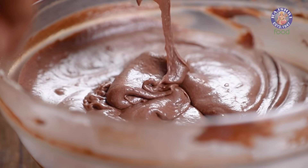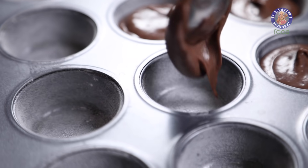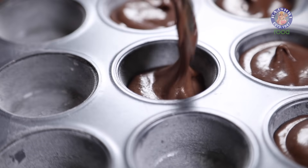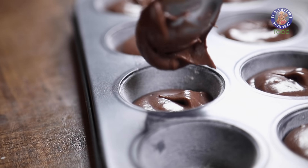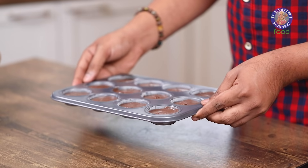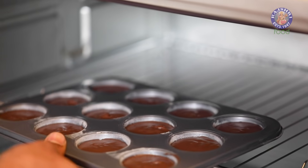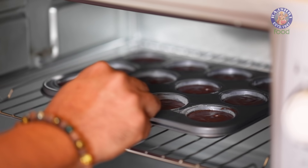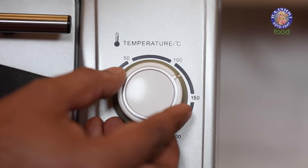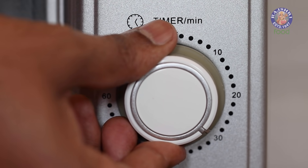Our batter is done and ready. Let's transfer this into a baking mould. I've greased and dusted the mould; if you have cupcake liners, by all means use those. Before this goes in the oven, we tap it twice — this way all the air bubbles in the batter settle. Now baking: 200 degrees Celsius in a preheated oven for 30 minutes.